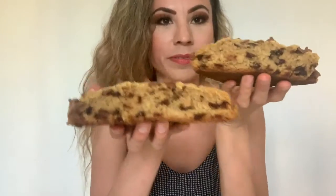Cookies for days! Thanks for watching, guys. Now I'm going to go and have a cookie party and devour this thing.